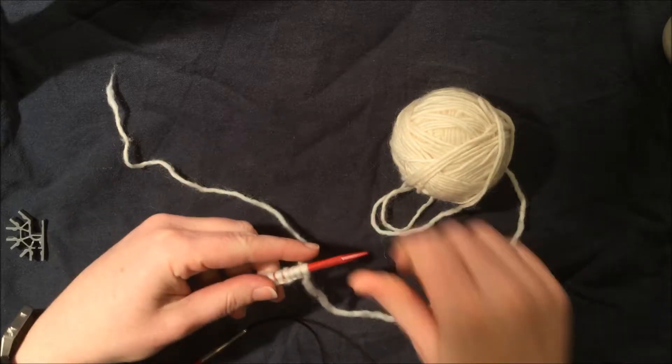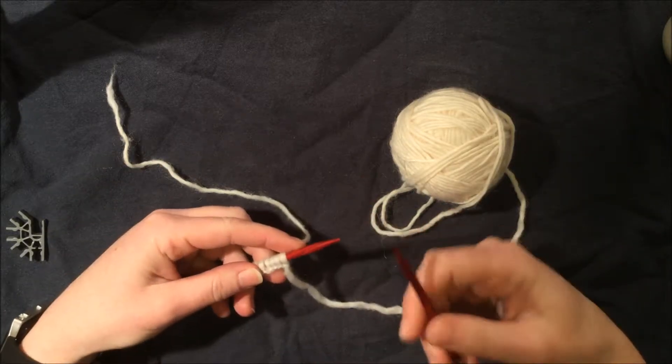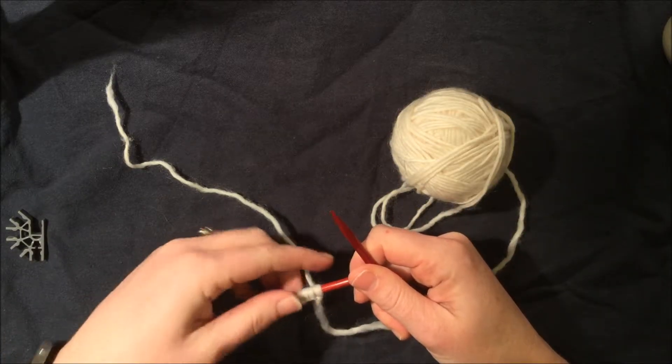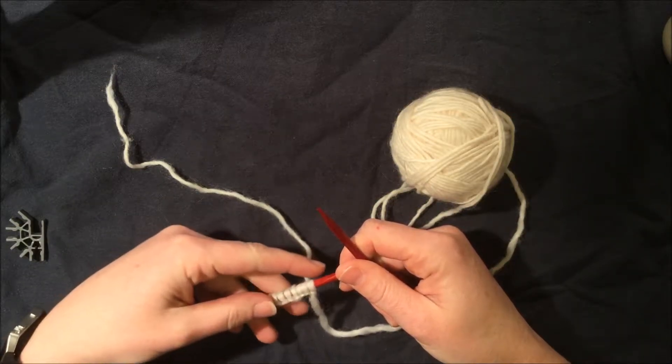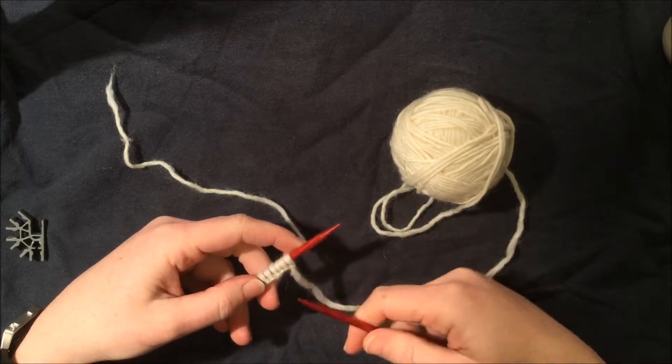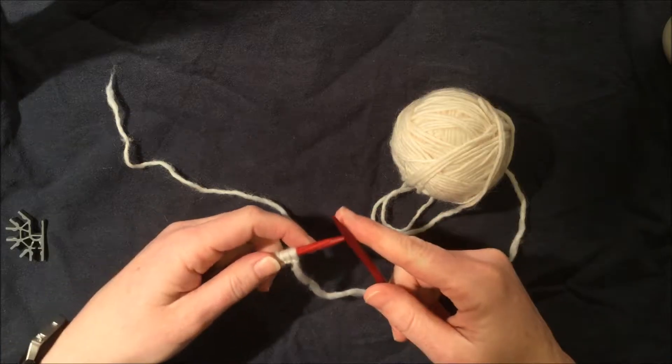We're going to take our right needle, which will be empty, and we're going to have our left needle, which has our stitches on it. You'll know you've completed a row when your right needle is full and your left is empty. I have a rhyme to help you remember.